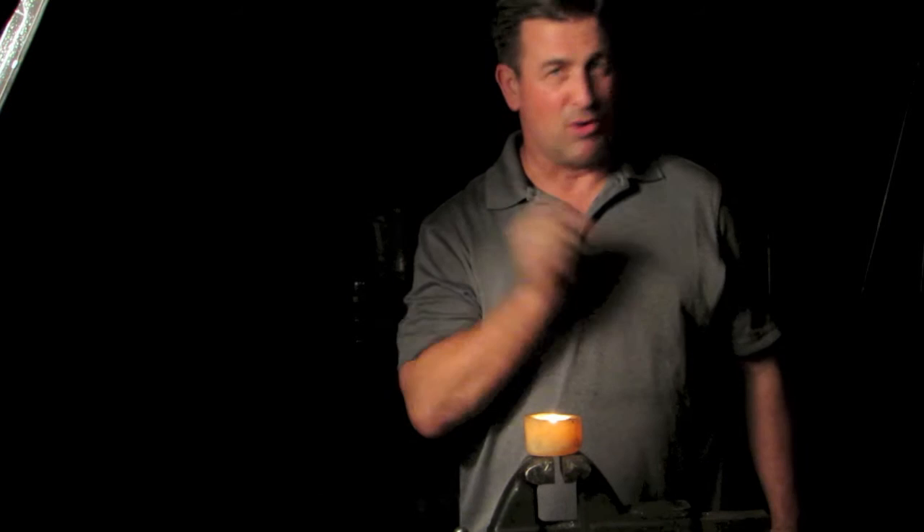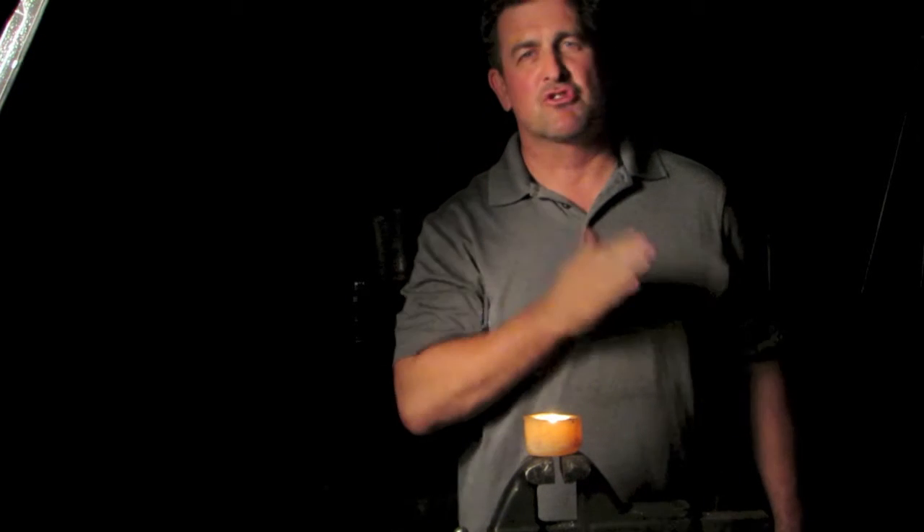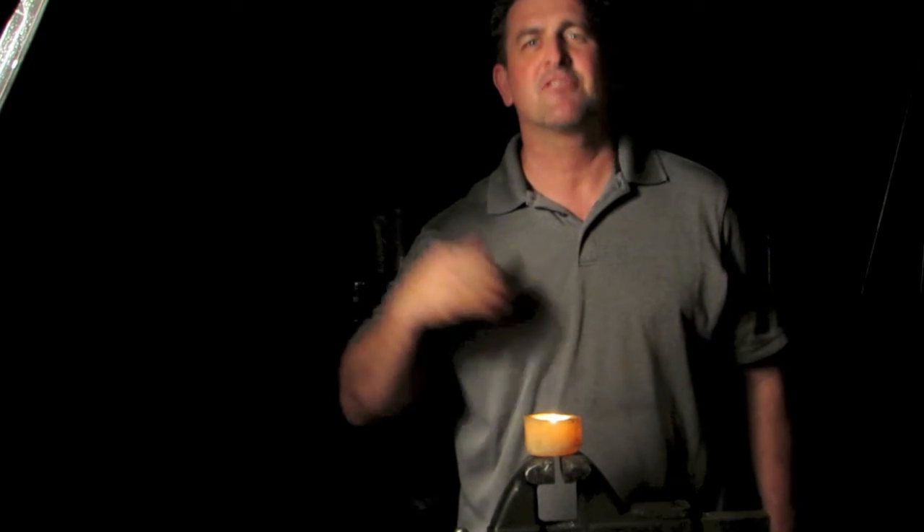I guarantee you, if you went and checked in your drawers right now, every flashlight would be either broken with all that white crust around it, or it's drained and low — unless you take your batteries out and put them in the freezer. It's just a pain in the neck. When you have a flashlight, you've got to get to it, need it, and have it work, right?